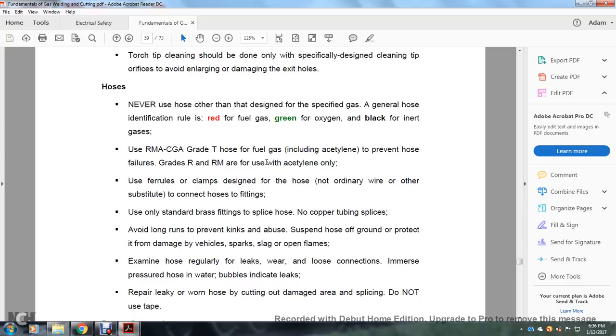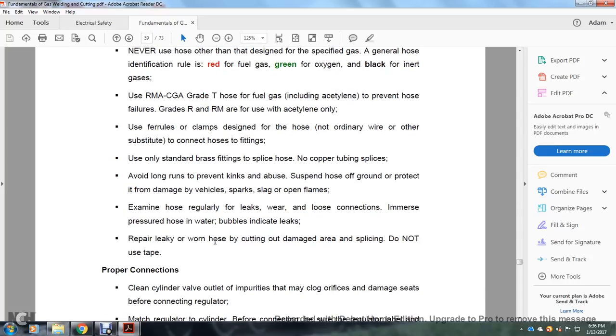Never use a hose other than one designed for the specified gas. Hoses are color-coded: red for fuel gas, green for oxygen, and black for air. Use RMA/CGA Grade T hose for fuel gas including acetylene to prevent hose failures. Grade R and RM are for use with acetylene only. Use ferrules and clamps designed for the hose — not ordinary wire or substitutes. Use only standard brass fittings to splice hose; no copper tubing splices. Avoid long runs to prevent kinks and abuse. Suspend hose off the ground and protect from damage by vehicles, sparks, slag, or open flames.